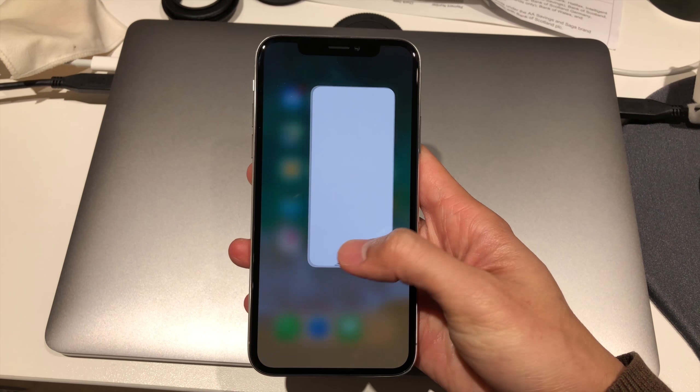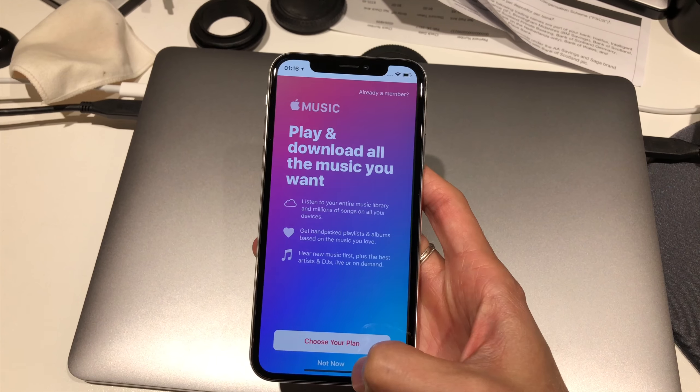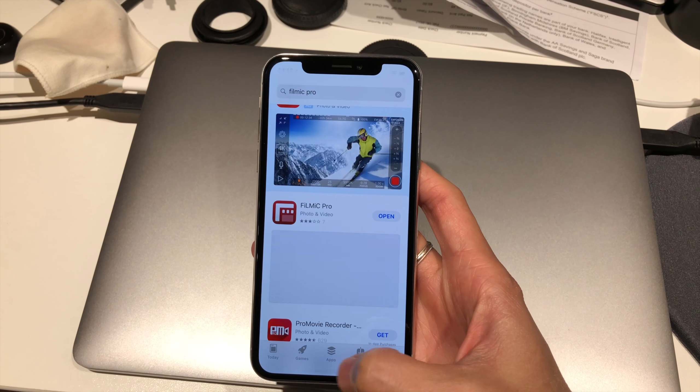With no home button, you are relying on the new gesture controls. I have no problem getting used to those gesture controls — actually I think they are pretty intuitive.